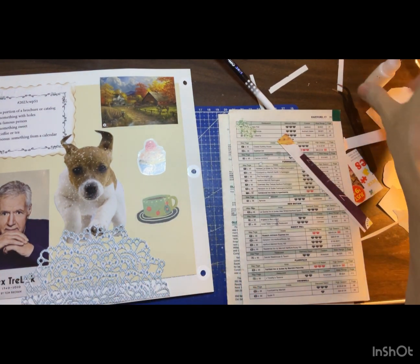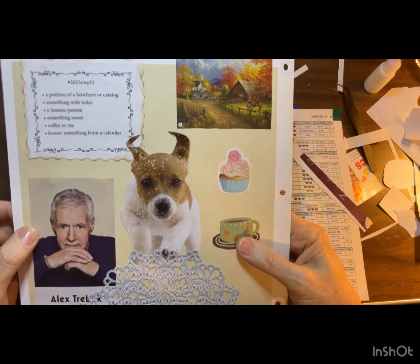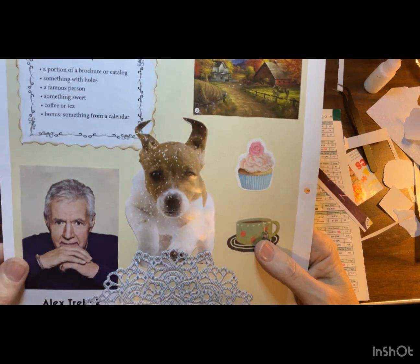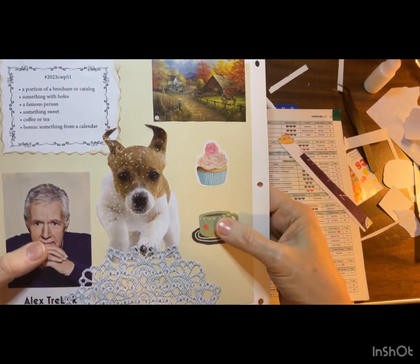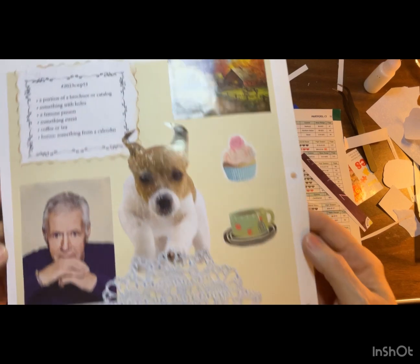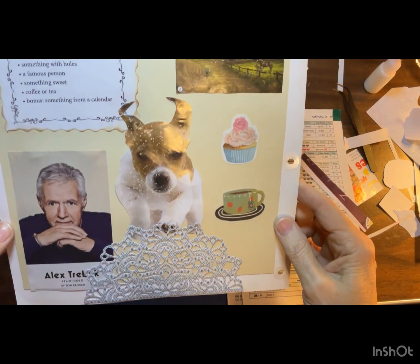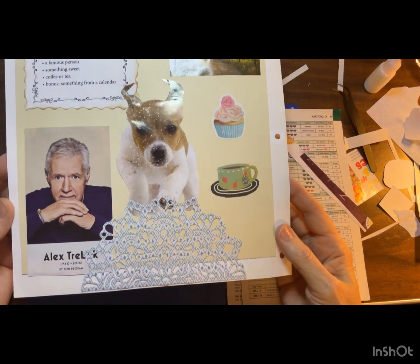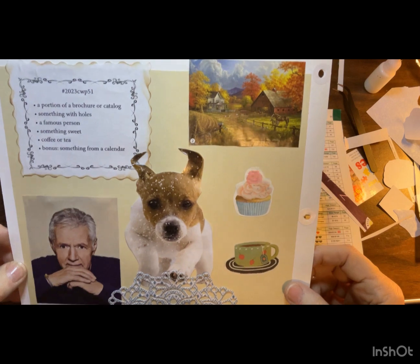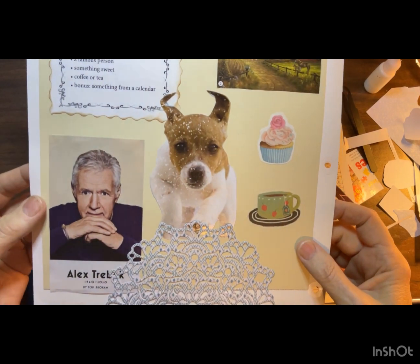So now let's make sure we have it all. We need a portion of a brochure or catalog — check. Something with holes — this has holes in it. A famous person, something sweet, coffee or tea, and as a bonus something from a calendar — this little puppy dog. So there we have our Marguerite Miller challenge for Week 51 of 2023. Watch for Week 52 to come out next. As always, be safe, don't let the world change your smile, let your smile change the world. Until next time, bye!